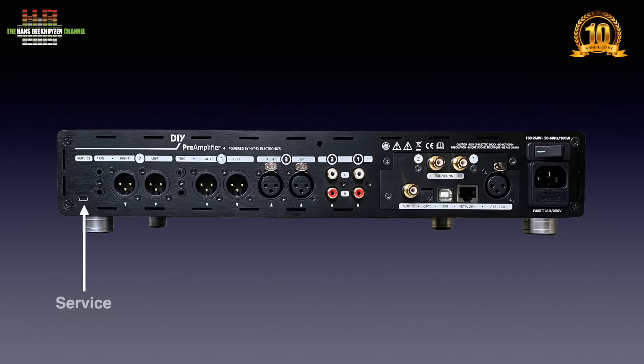A mini-USB port is for updates and configuration only, done via a Windows app downloadable from the DIY-class.com website.